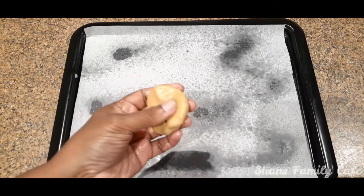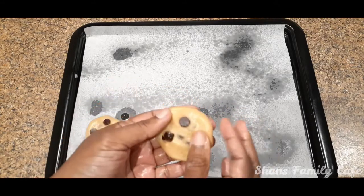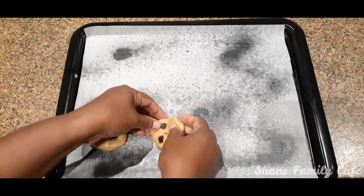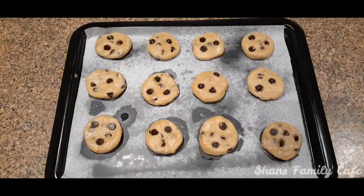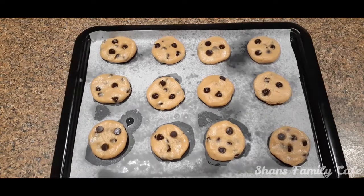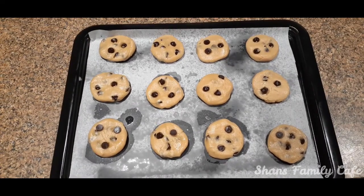Now we will put it in the tray. We will bake it in the oven.